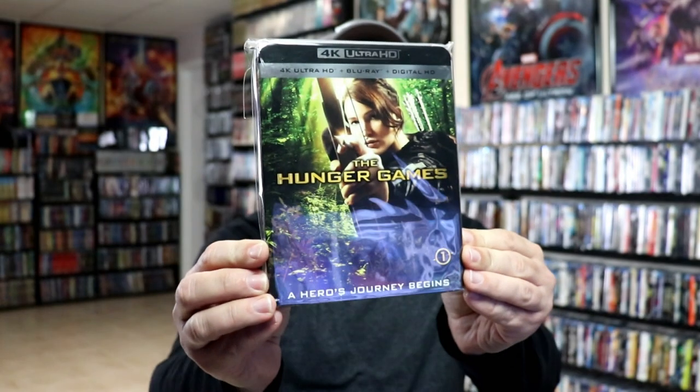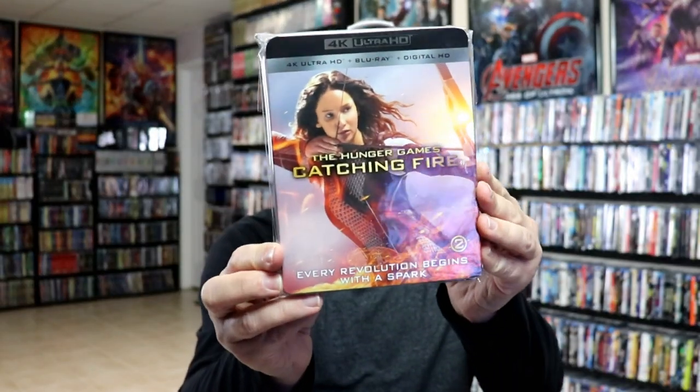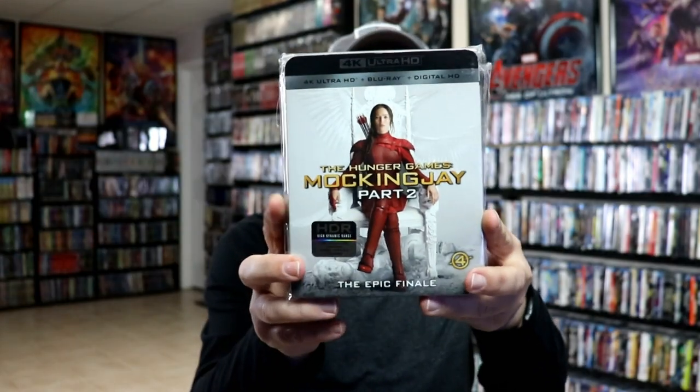It's a pretty nice looking set. Please leave me a comment below — let me know what you think about this particular Steelbook unboxing, and also let me know what you think about the Hunger Games movies. My wife and I did see all of these movies in the theater as they were released — we really did enjoy them, mostly the first two movies, and then they kind of went downhill from there. But overall it was a complete movie series, pretty fun to watch. I did want to show you the regular 4K releases with the slipcovers: Hunger Games 1, Catching Fire, Mockingjay Part 1, and Mockingjay Part 2. I really do like the slipcover editions, but it's really nice to have a Steelbook set for the 4K release.